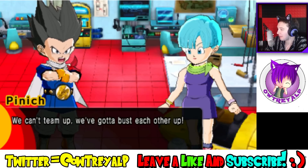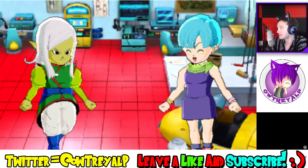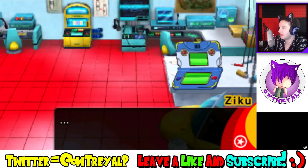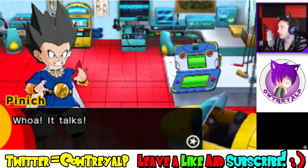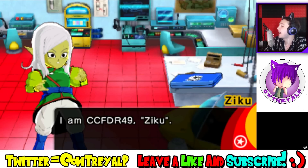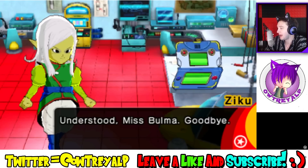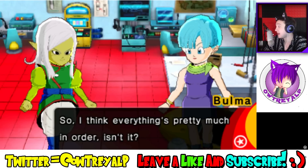We can't team up — we gotta bust each other up. I see, well I'm sure you have good friends. Of course I do — it's Citra! Well, you can always form a team once your little competition's over. Best of luck. Oh yes, this is for you — what's up, Ziku? He's my boy. This is a device that makes your scouter pitch. I am Ziku — a little mech Bulma made to help people around here. Take him, you'll find him indispensable.